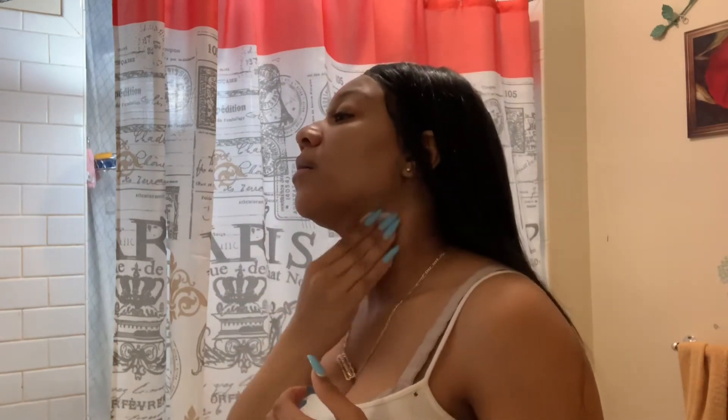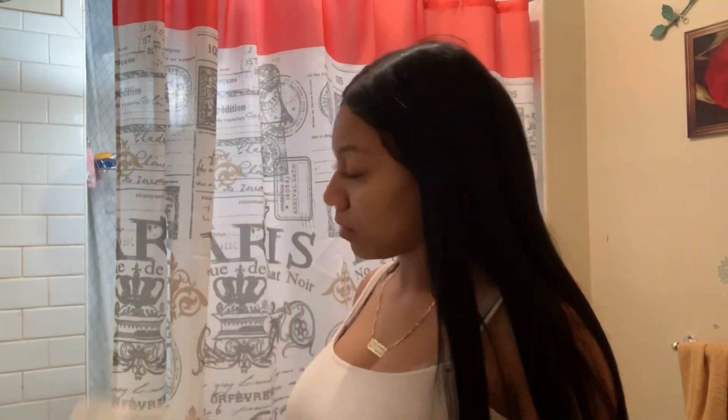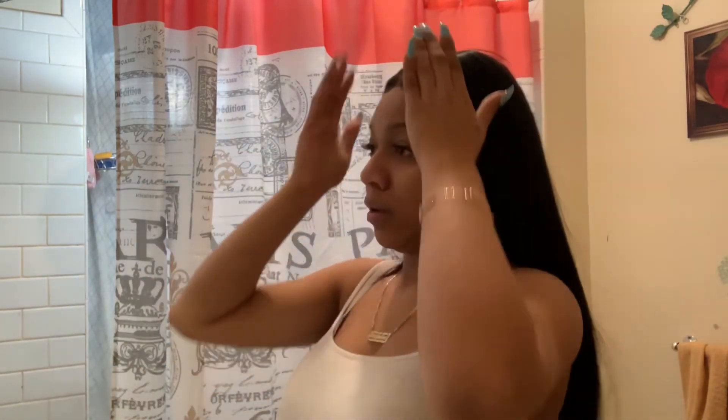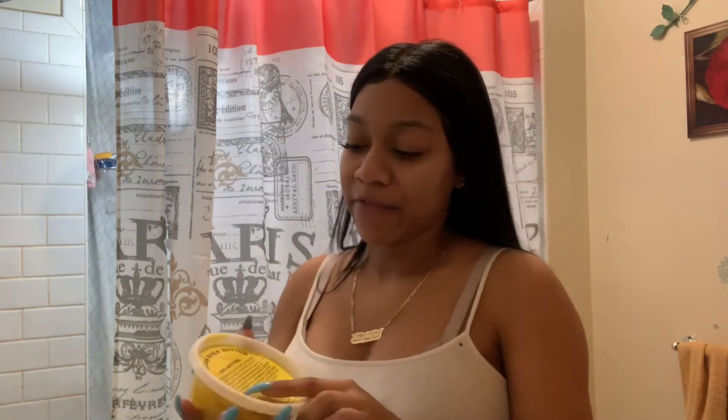I apply the rose water toner even on my neck. I let it dry completely, and then once it's dry I get some African shea butter.